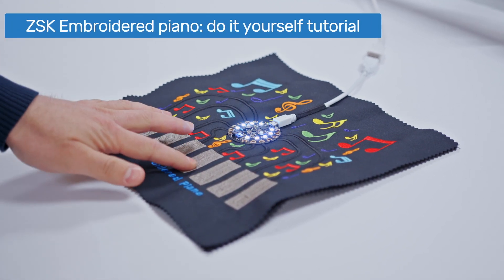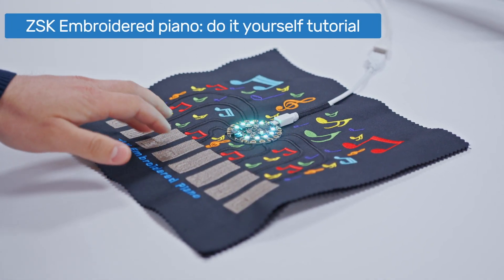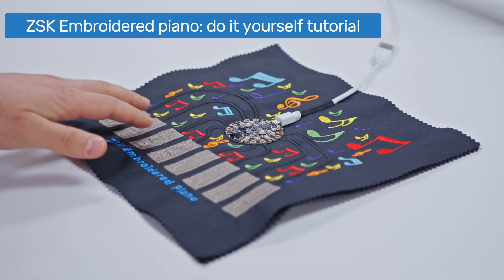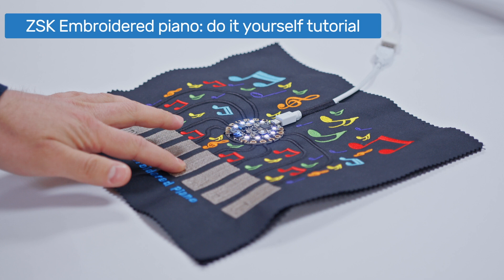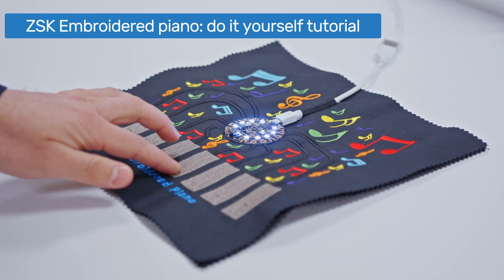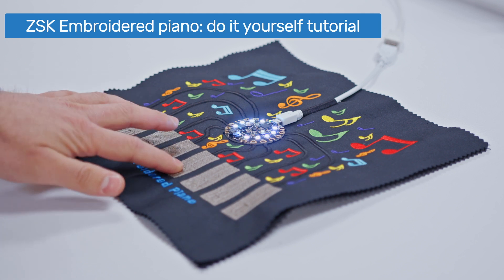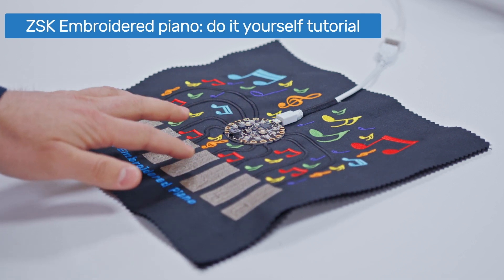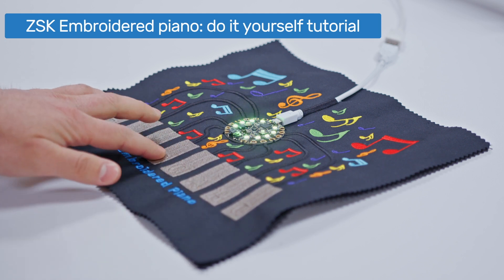Hello and welcome to the ZSK do-it-yourself video series, where we show you how you can create embroidered smart and e-textiles by yourself. In this tutorial we're making this fun and interactive embroidered piano. It is very simple to make and can be produced on any ZSK embroidery machine with an F-head, so it doesn't require any special skills or equipment.